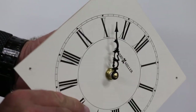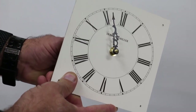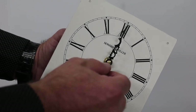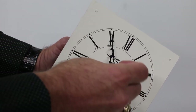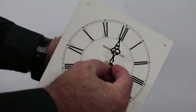Temporarily attach the minute hand and hand nut as applicable, and use the handset knob on the back of the movement to rotate the hand to the twelve o'clock position. Then remove the minute hand.